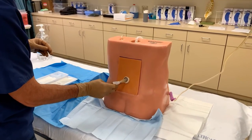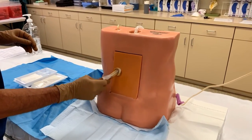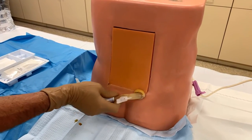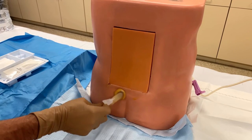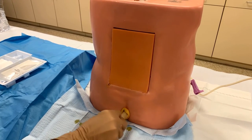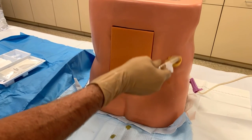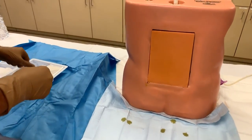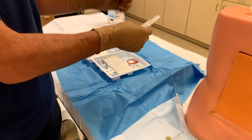Starting at the insertion site, we will move out in concentric circles, never going over the same area twice. We'll go all the way down, and then we can go ahead and place our fenestrated drape.